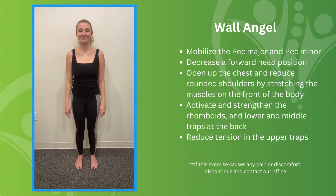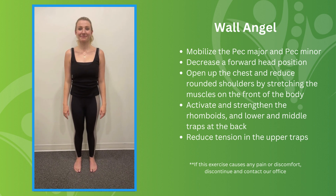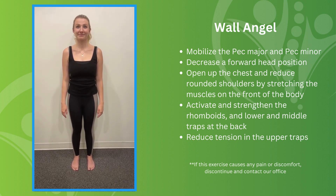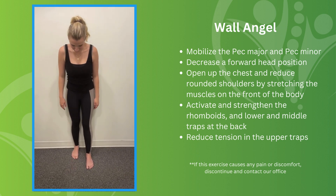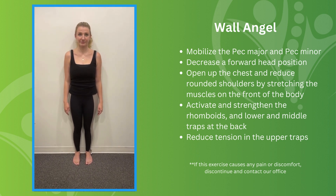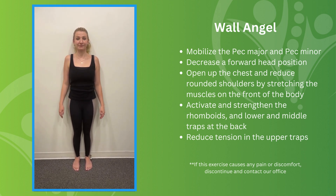This stretch is called a wall angel and it's actually very effective at restoring posture and reducing big curves in the spine. What you will do is bring your heels up against the wall and slowly go backwards. You're going to put your calf muscles if you can against the wall, obviously your buttocks against the wall, your shoulder blades, and then your head.